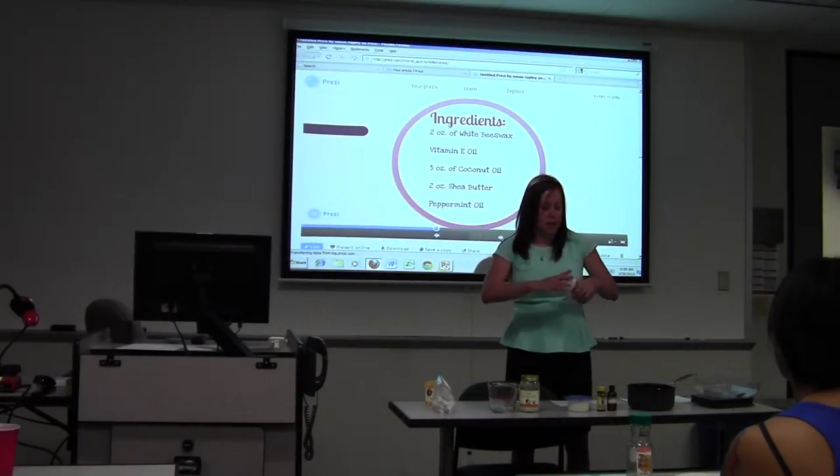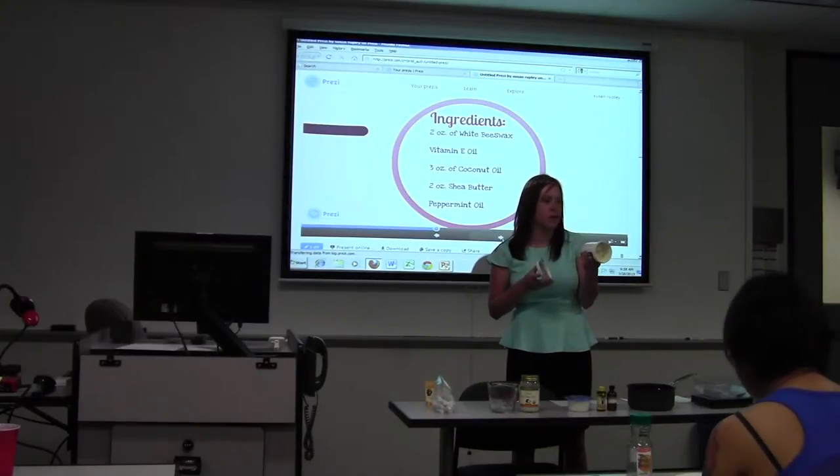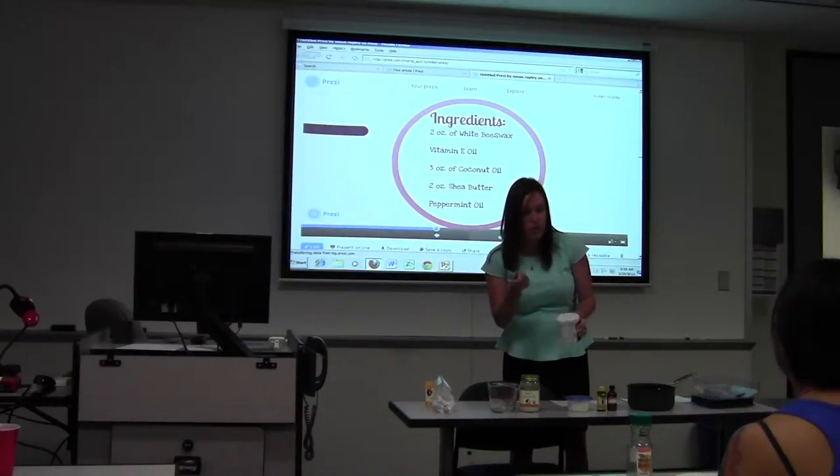Shea butter. It doesn't have any smell like cocoa butter — most people don't like that chocolatey smell. Shea butter really has no smell, and it's very nice for the skin.